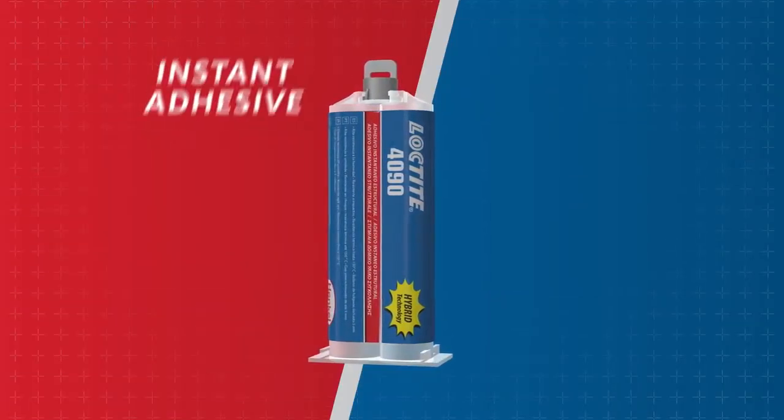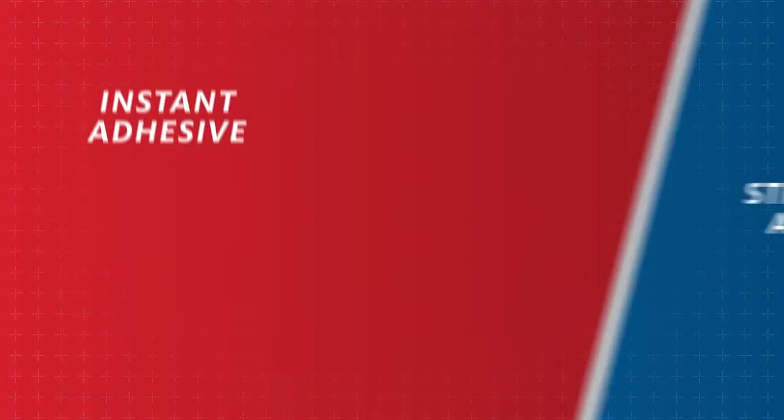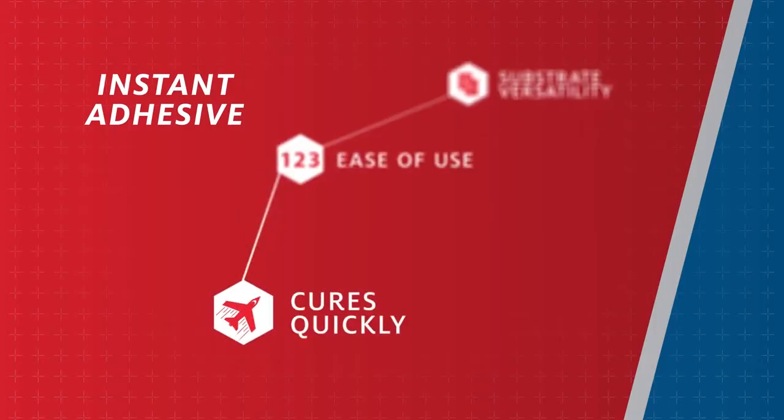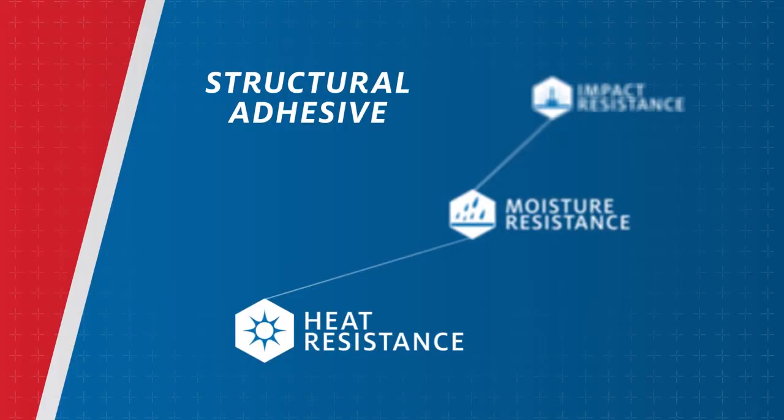In the past, the industry application dictated the adhesive product that had to be used. Instant adhesives gave you substrate versatility with ease of use and a quick cure, while structural adhesives provided impact, moisture, and heat resistance.